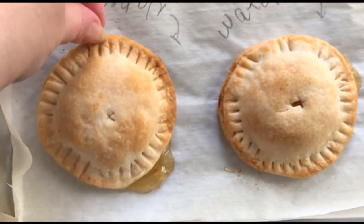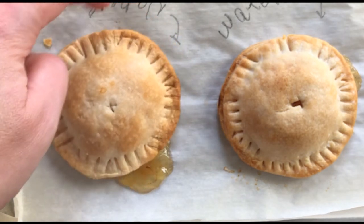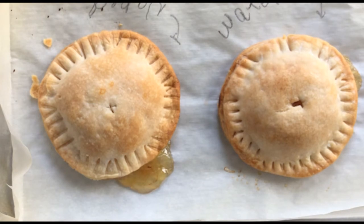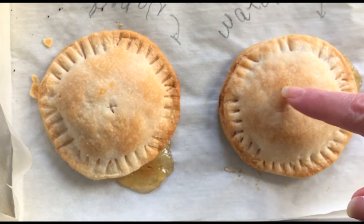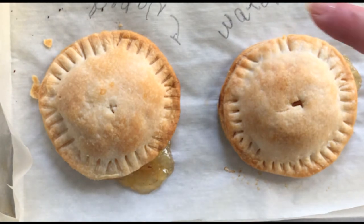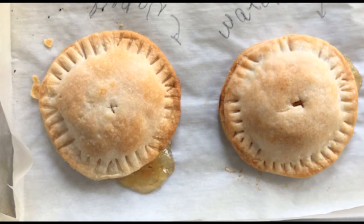Here's our naked one — no finish at all. There's still some nice golden color, but once you see all of them together it does look a little unfinished. Even a sprinkling of sanding sugar would be nice just to finish it off. Moving on to cold water — it definitely gives a nice crisping up of the crust. You can see a little bit of that flaky bubbling on the dough, so it does crisp up the crust, probably giving a nice flaky texture. The browning is similar to naked but a little more even, with a slight sheen.